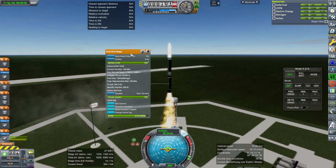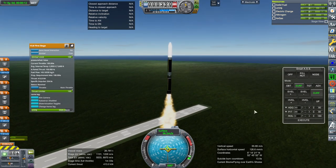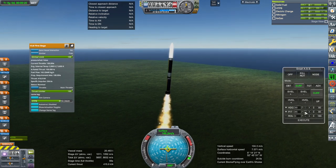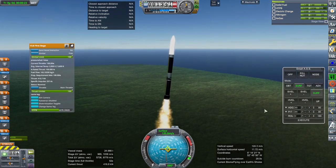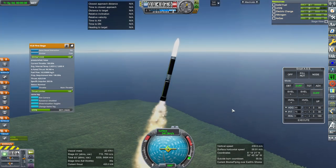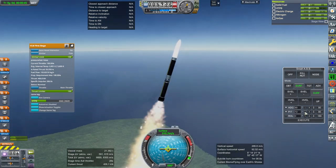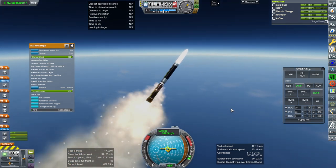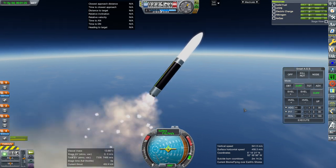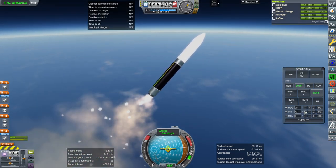We want to keep an eye on the propellant in this stage because we're going to need to hot stage, so I need to know the timing and also when to release the stage. This would probably be better done by a kOS script instead of manually, but we'll try manually first. We can see the specific impulse and thrust there — there is a thrust curve and I tried to make it last the time it ought to. Ignition and separation. Might not be the most efficient, but at least we got it going and we did not flip. That's the most important thing.